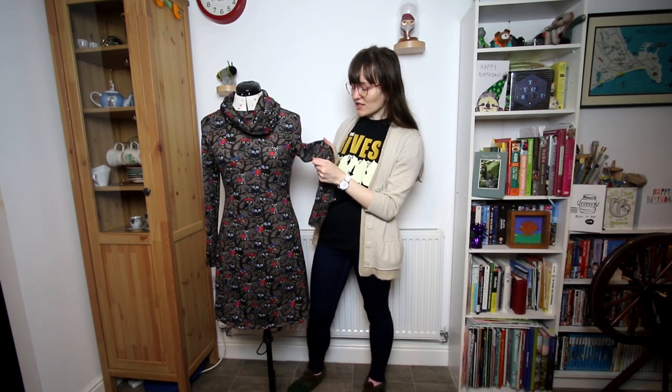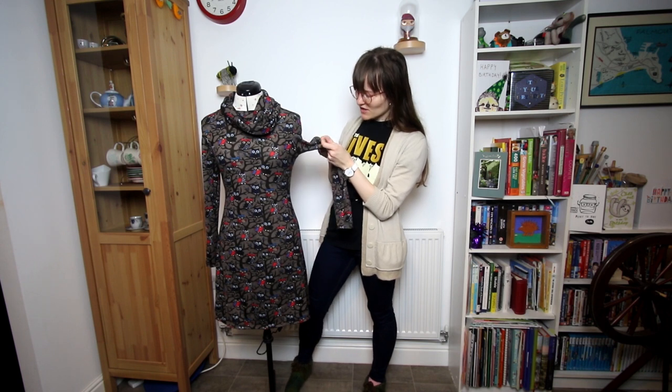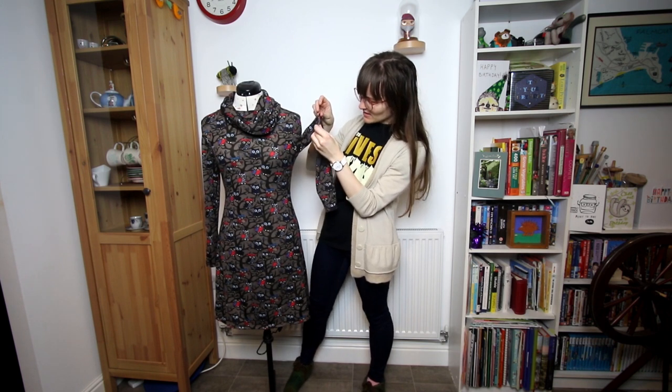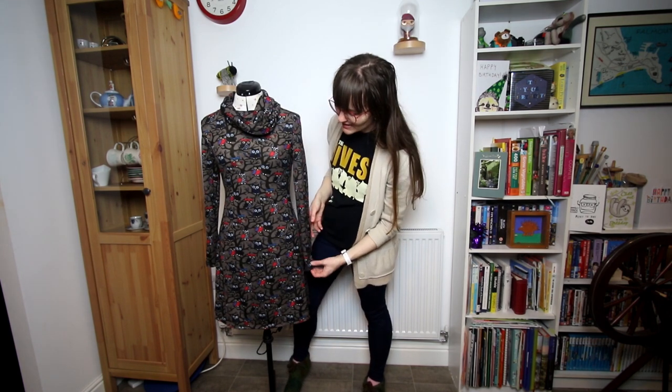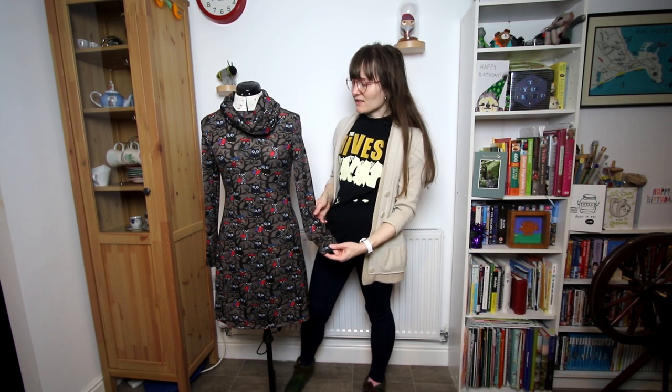This fabric is quite a stretchy knit actually, and I think if it stretched too much it might be a bit transparent, but apart from that I really like it. It drapes nicely and it's one that's really nice to layer up with tights.